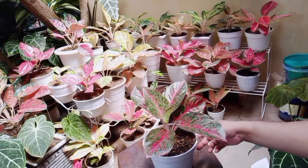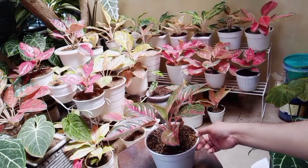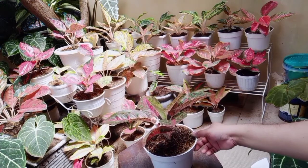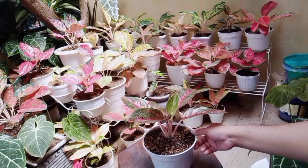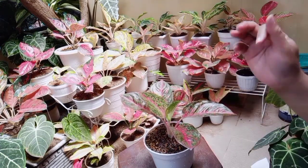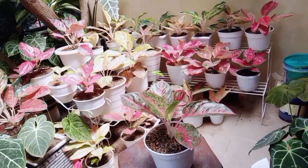Perawatannya juga tidak terlalu susah ya, menurut saya hampir sama. Penyiramannya cukup dua hari sekali ya. Tapi kalau musim penghujan bisa tiga hari sekali, tergantung medianya ya. Demikian tadi mengenai aglonema Red Stardust.